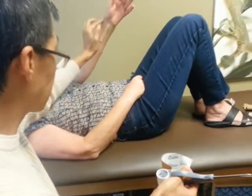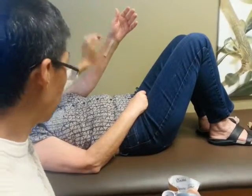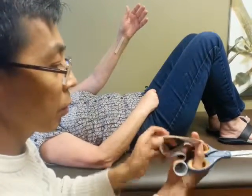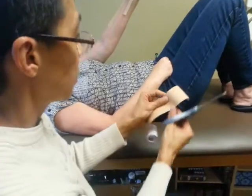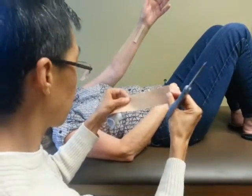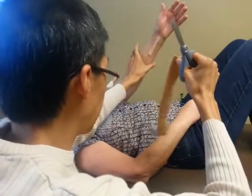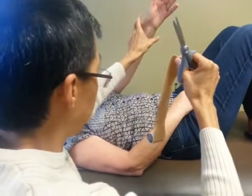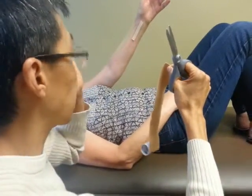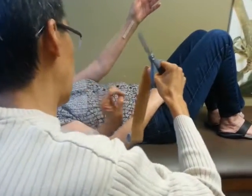I'm going to actually surround it because the inflammation is all the way around. I'm going to put one here, one here, one here, and one here with the full — I think this is a two-inch tape. The stretch is what gives it the pull, and the pull is what causes the fluid to dump out and reduce the swelling.